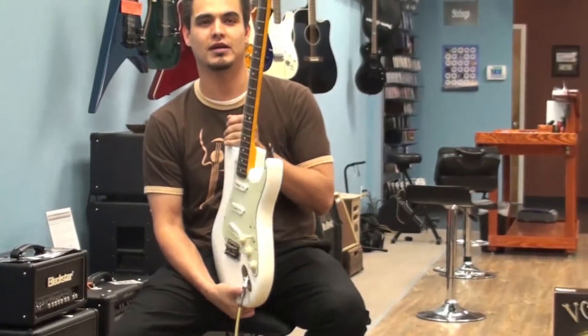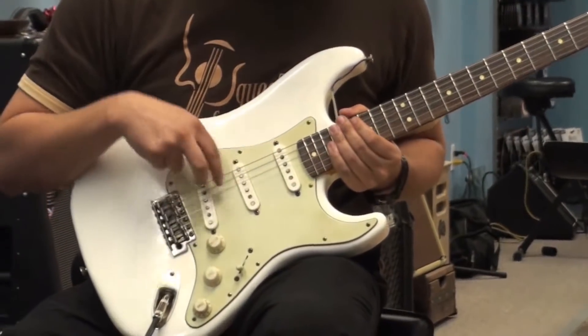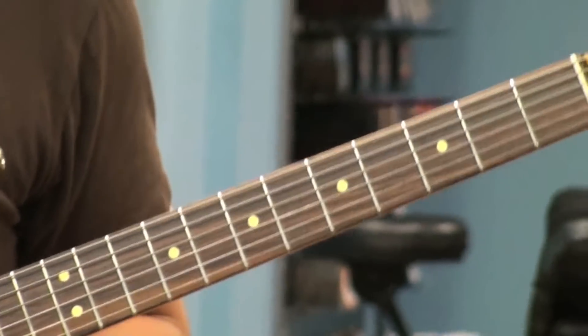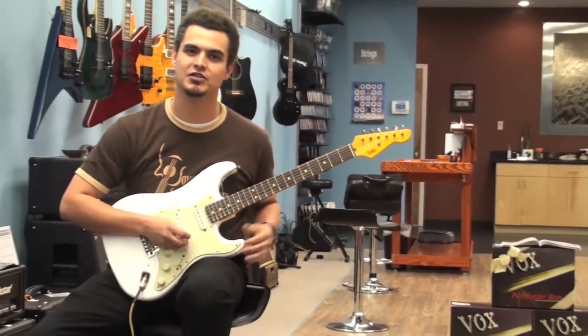It's got a rosewood fingerboard as well, and custom wound LSL pickups — your single coil pickups right here. The color is called light relic white. What that means is that it feels worn, like it's been played before — it feels great to the touch.